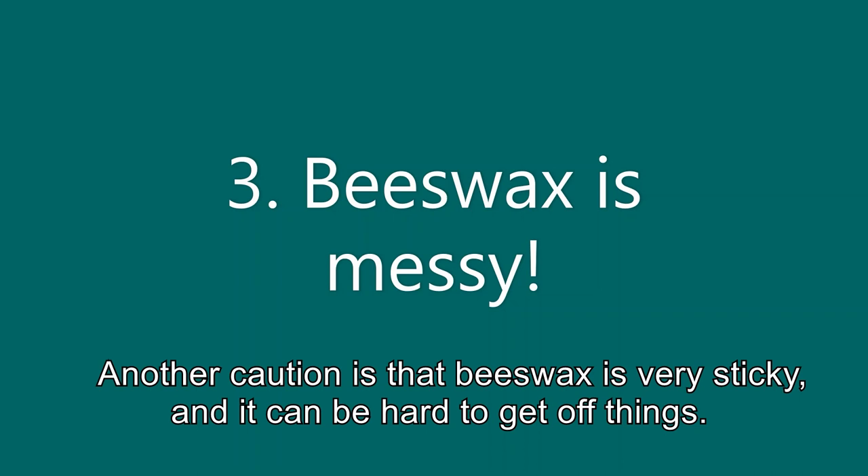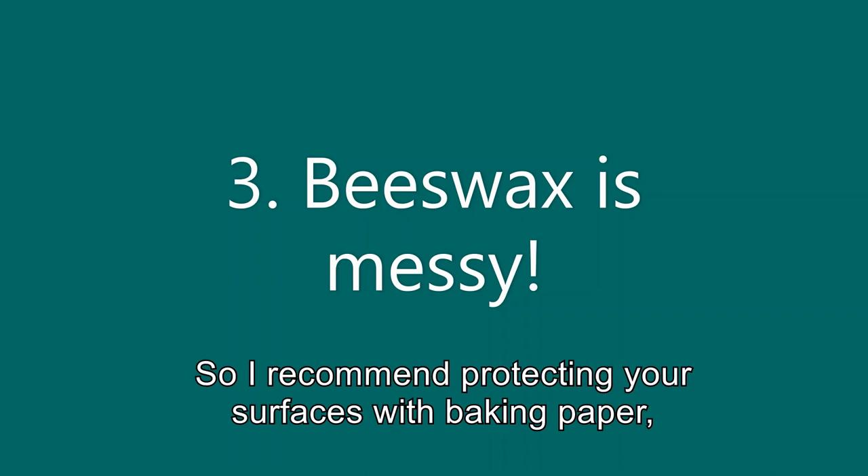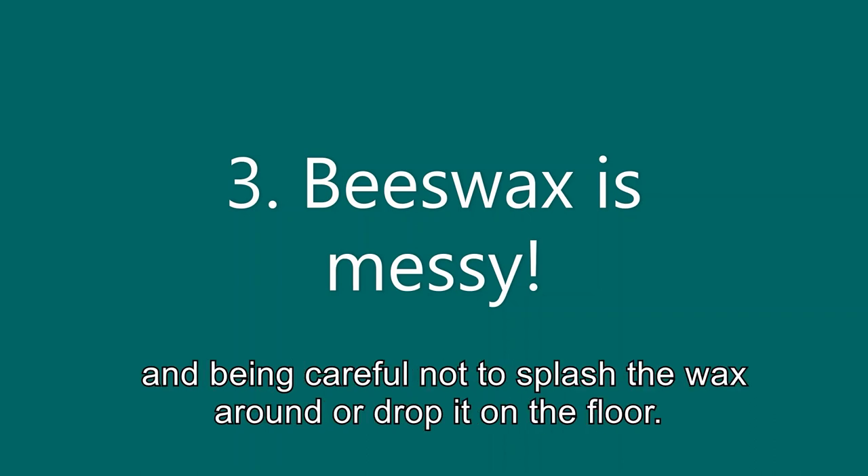Another caution is that beeswax is very sticky and it can be hard to get off things. So I recommend protecting your surfaces with baking paper and being careful not to splash the wax around or drop it on the floor.